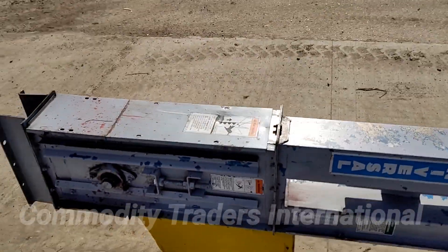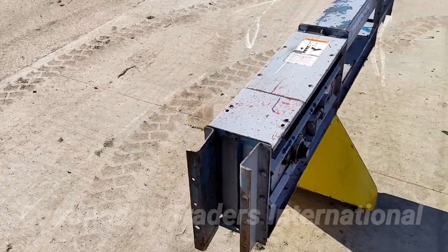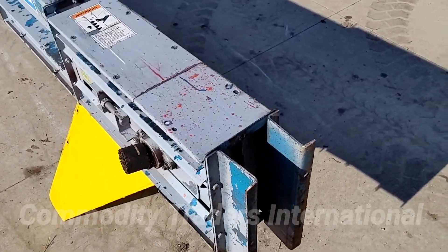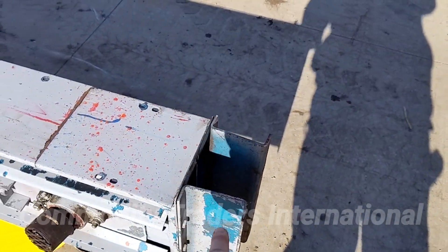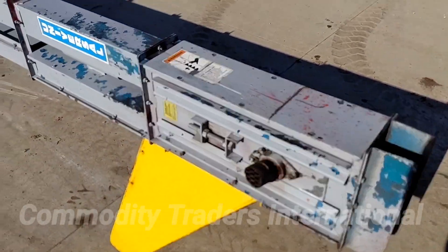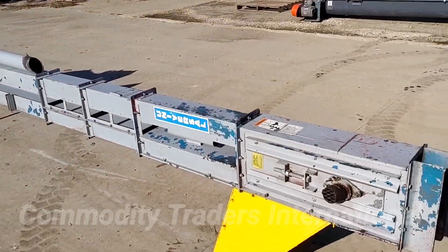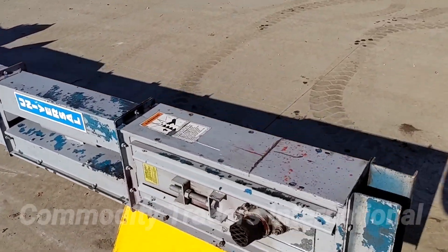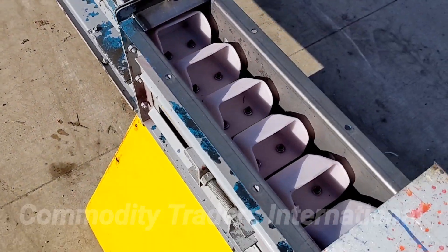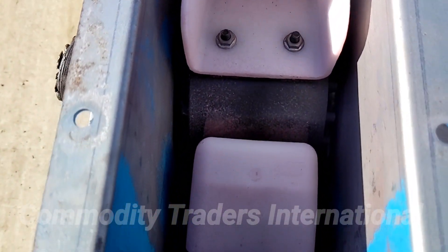The unit was on a treating line and did not see a lot of use. That's evident throughout the machine. It has the extended clean-out boot channel irons, which makes it nice for cleaning out the unit. It's in good overall condition and is being sold as is. Pulling these covers, you can look at the belt and buckets — they look to be in really good shape.